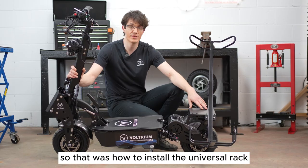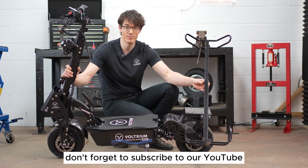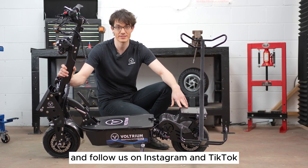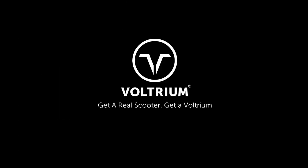So that was how to install the universal rack and golf rack on the Rogue Series scooters. Don't forget to subscribe to our YouTube and like us on Facebook and follow us on Instagram and TikTok. Thanks for watching. Get a real scooter — get a Voltrium.